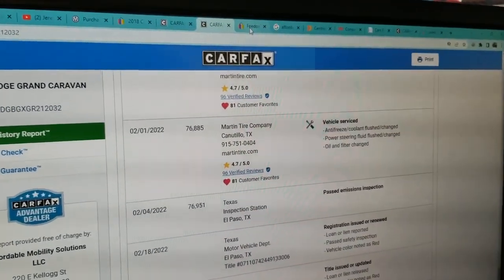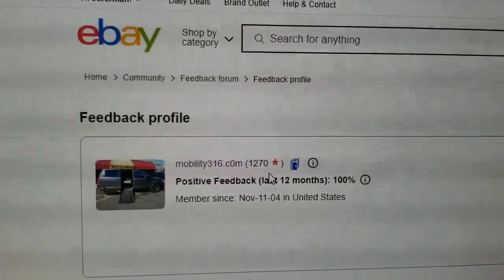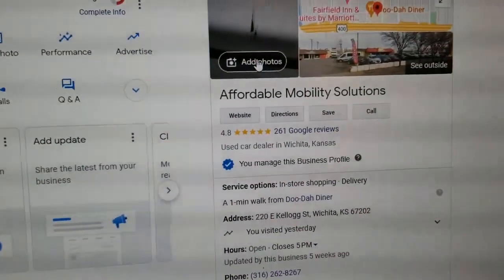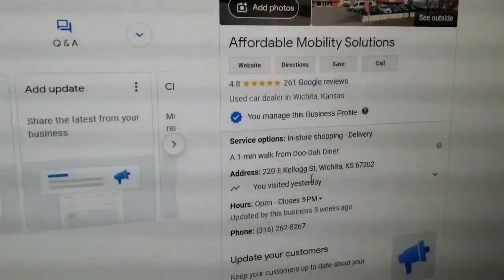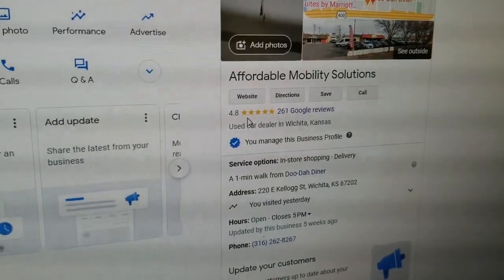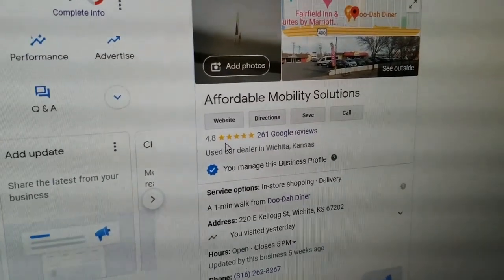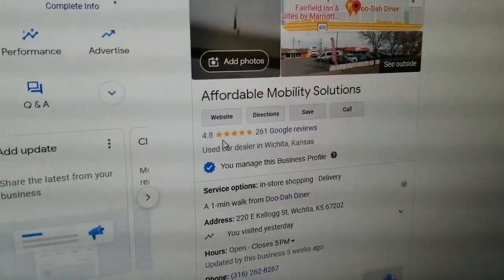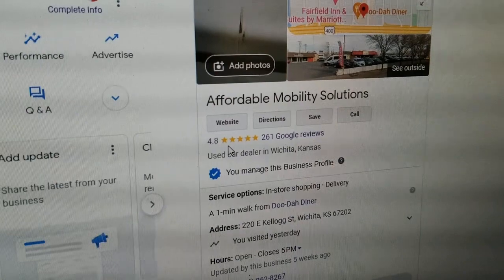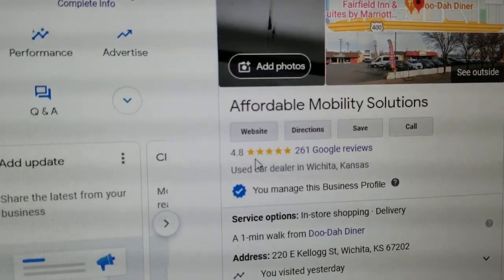No matter who you do business with, find them online and look up their reviews and ratings. Find us on eBay — 1,270 transactions, and every single customer left us 100% positive feedback. We're in Wichita, Kansas. On Google we have 4.8 out of 5 stars. I hear a lot of people complaining they got a mobility van from a dealership with bad titles or frame damage — those dealers have one, two, and three star reviews. If you want five-star service from a five-star dealership that's been doing this for over a decade, give me a call.